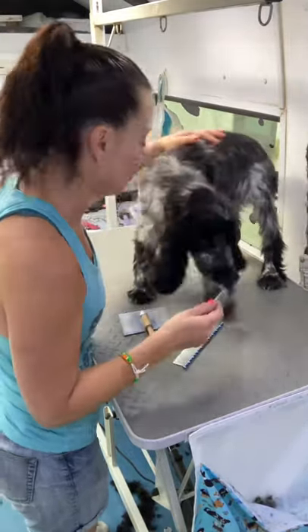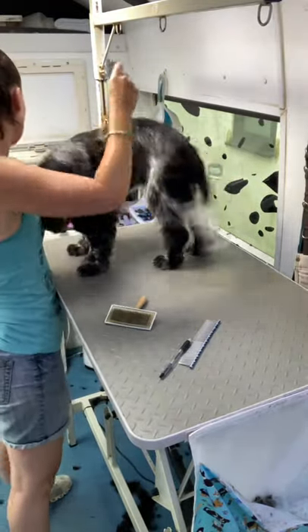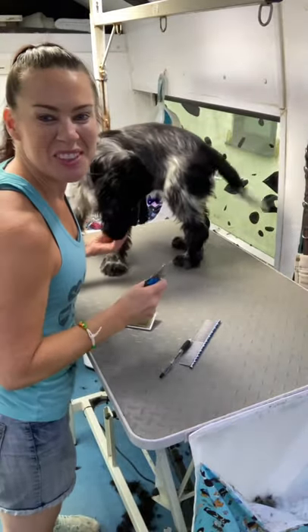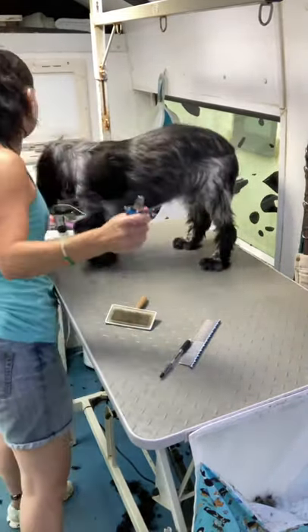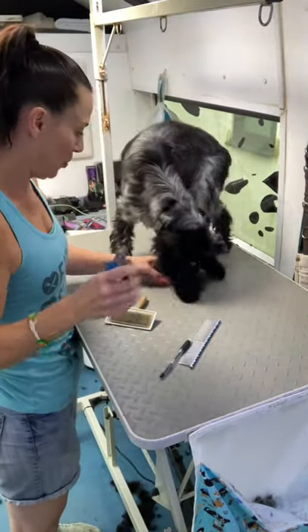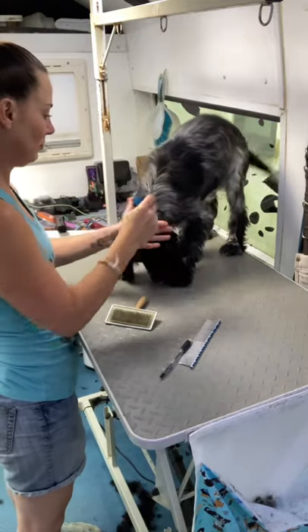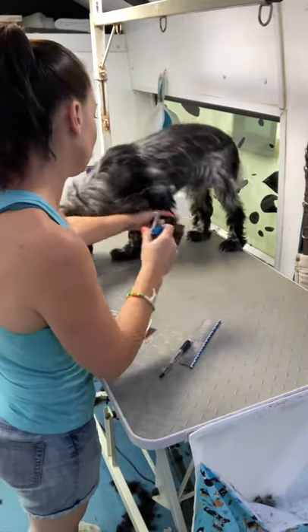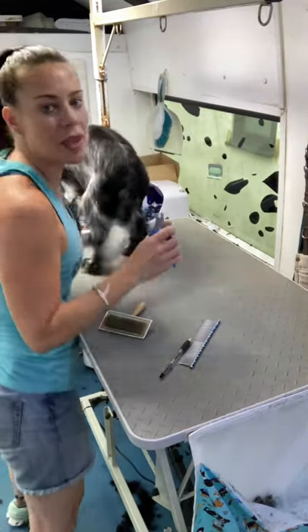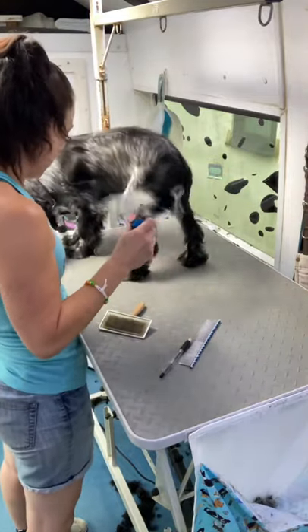Then you can start introducing the noise of the nail clippers. You just want him to be not worried whatsoever. He's a puppy so he's excited, but he will calm down. This is his first grooming experience.